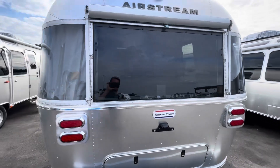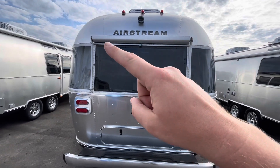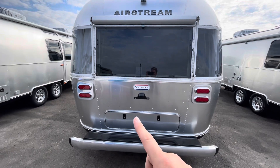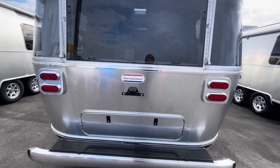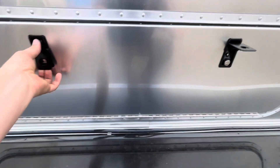In the back, you do have the backup camera up top. Below that, an awning. Badging for the International and a place for your license plate. Rear storage and a rear bumper. Here we can look inside this rear storage — it's big enough to hold your power cord as well as many other things.